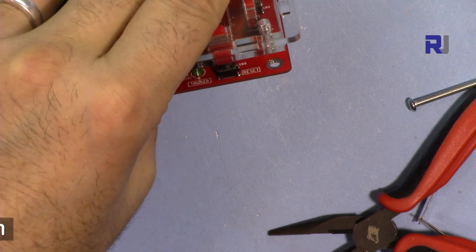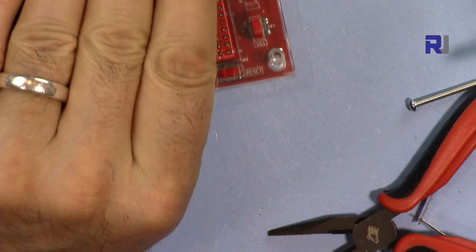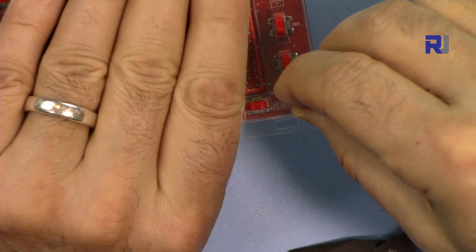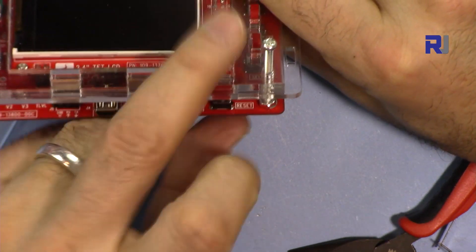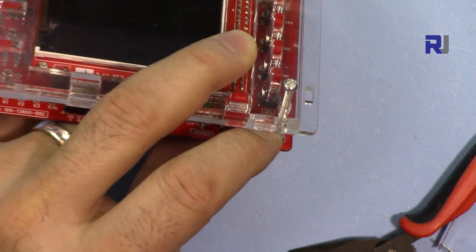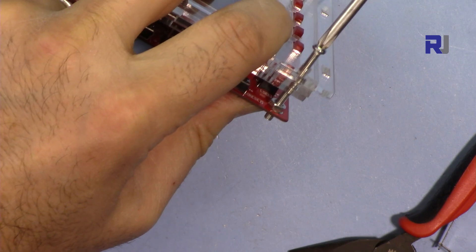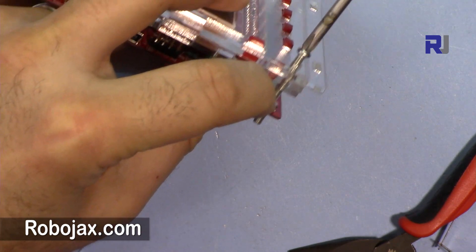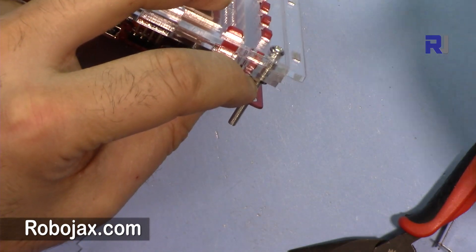At this stage, hold this with your hand and put the nut here. Once you put the nut, align it to the hole and then insert the screw from the top. Hold it with one finger and tighten it. Do the same thing for all four screws.